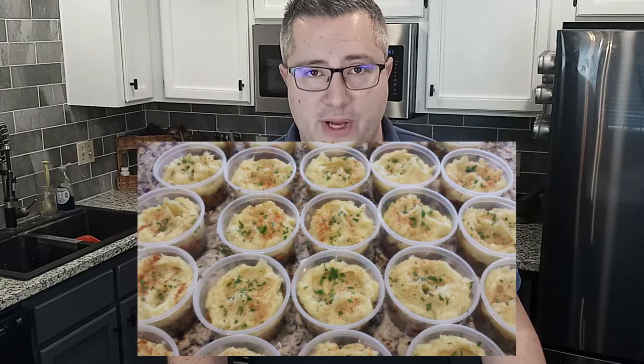Some of you know that I used to run a small business where I would prepare meals for people who wanted to eat healthy but didn't have time to cook. I had rotated through about 50 recipes or so, but there was definitely a handful of popular ones like the Italian meatballs, the chicken parmesan, the Greek sliders, the jerk chicken, and of course the shepherd's pie. But the one meal I didn't expect to be so popular was the yellowfin tuna salad. Today I'm going to show you how to make it.